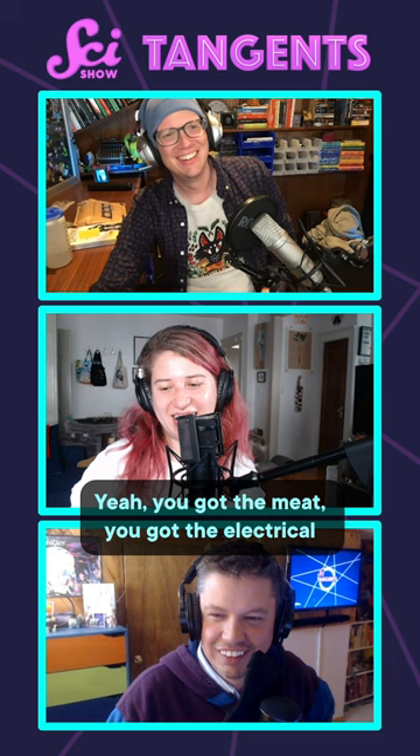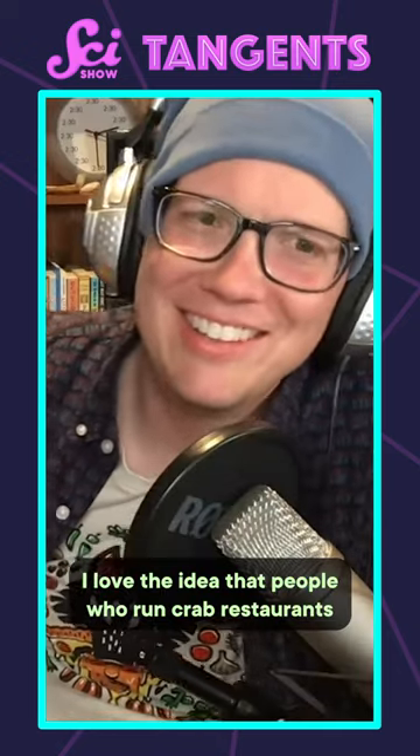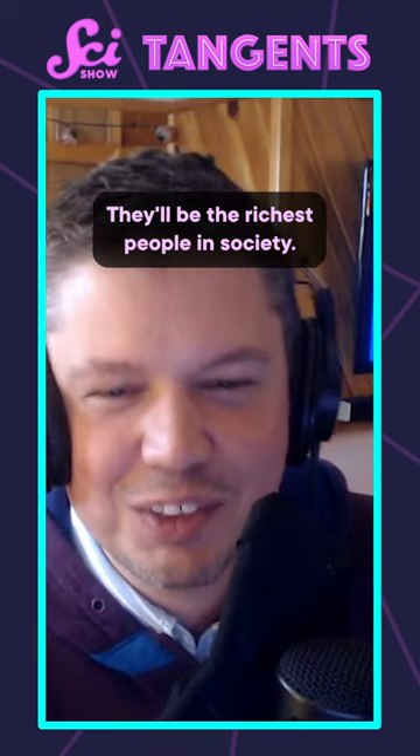Yeah, you got the meat, you got the electrical engineering, you got everything. Put it in the gas tank of your car and you can drive for a while. I love the idea that people who run crab restaurants are just going to have this like tremendous new income stream. They'll be the richest people in society.